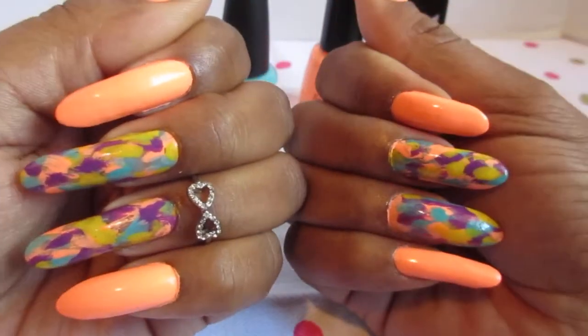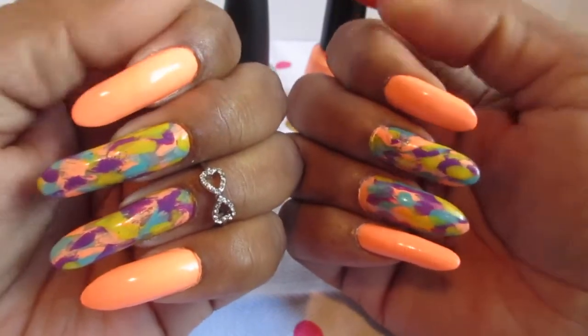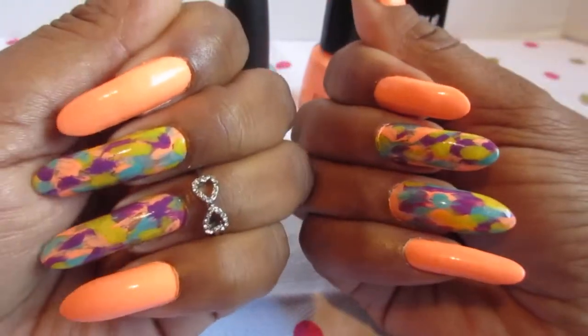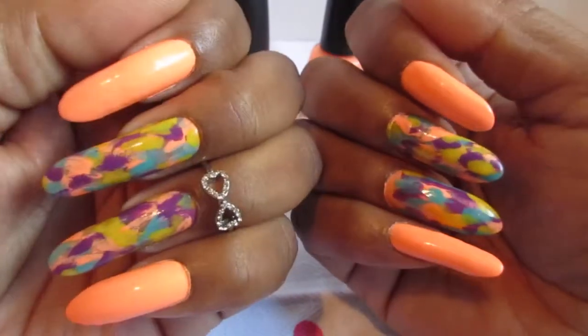Hope you guys like it. Tell me what you think, and I will be seeing you in my next video. Until then, have a good day, enjoy life, paint your nails. See you later, bye.